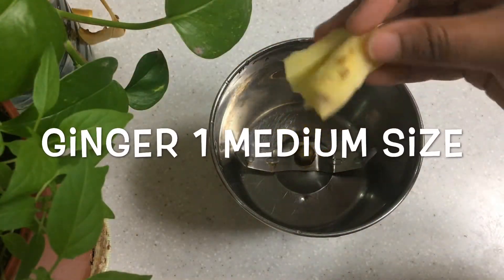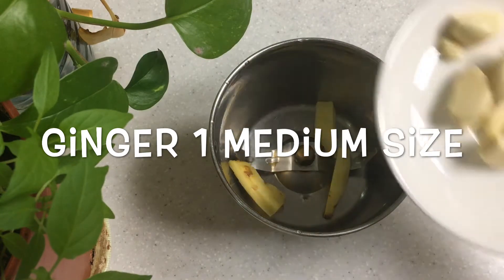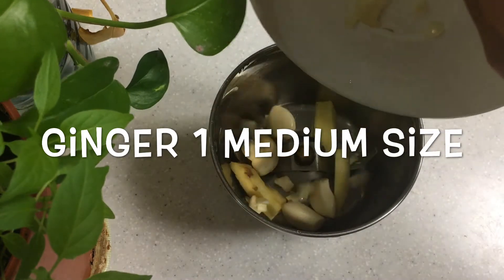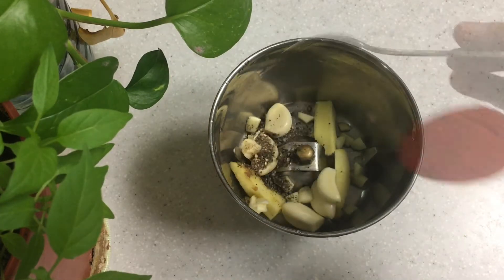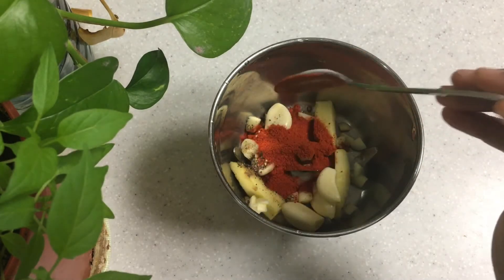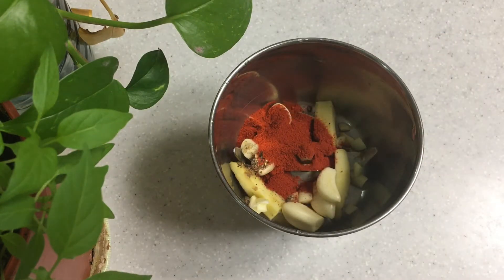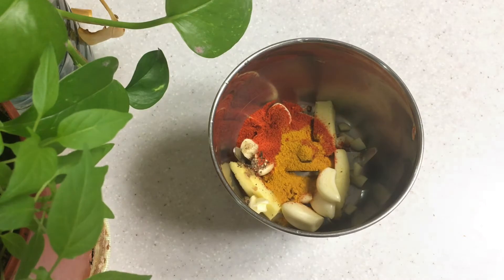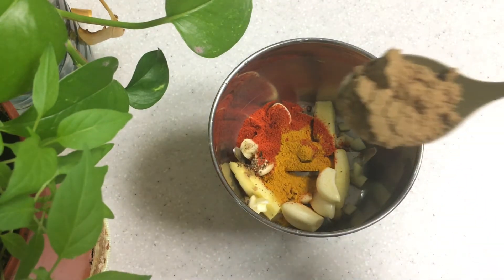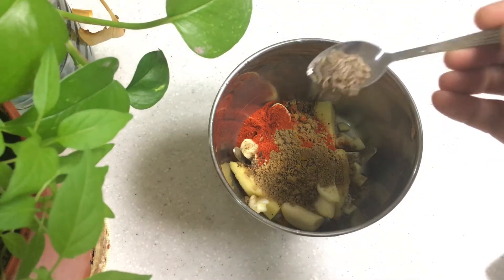Now let's mix it in a medium-sized jar. We add a fresh jar, 1 teaspoon of Kashmiri powder, 1 tablespoon, and 1 teaspoon of the spice mix.